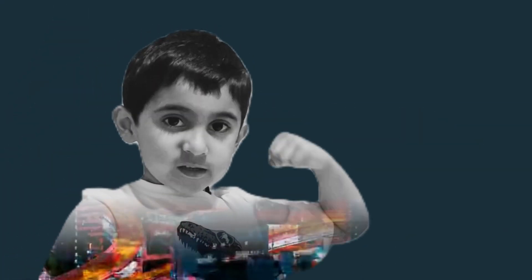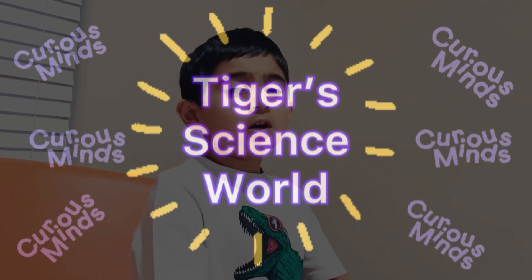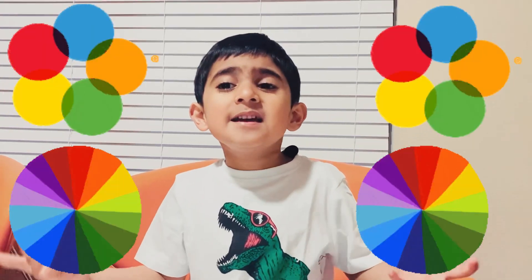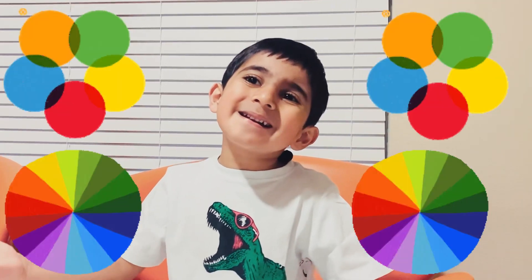Hey guys, I'm Tiger and today we're going to talk about a fun experiment. We'll see the fusion of colors. Sounds fun, right?